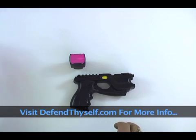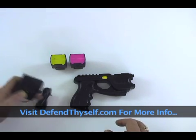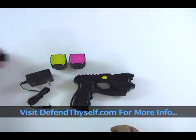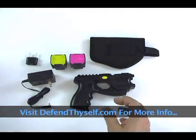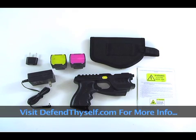You can get the pepper balls, pepper powder, and Taser cartridges that fit in the actual Taser device. You have your wall charger so you never have to buy batteries again. It comes with a nice holster and instructions. Follow-up cartridges fit in the Tasers, you have pepper balls and pepper powder, it doesn't require a background check, and we can ship them to other countries from Taiwan. For more information, visit defendmyself.com.